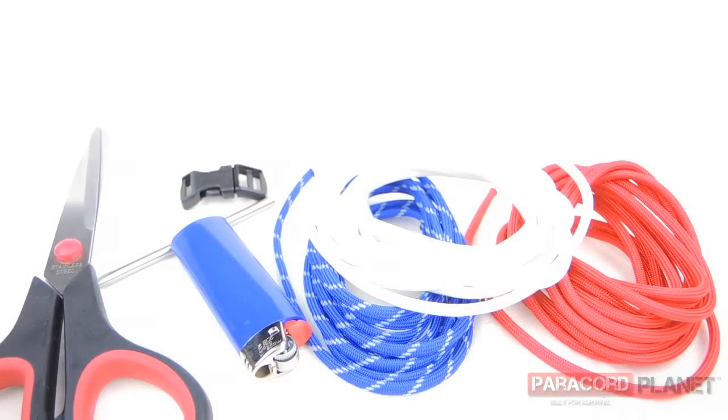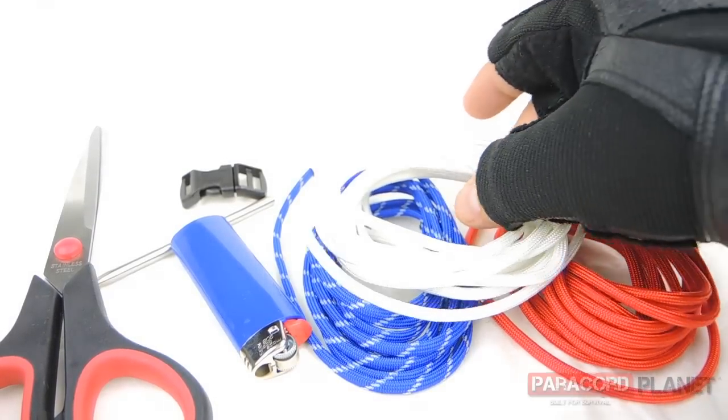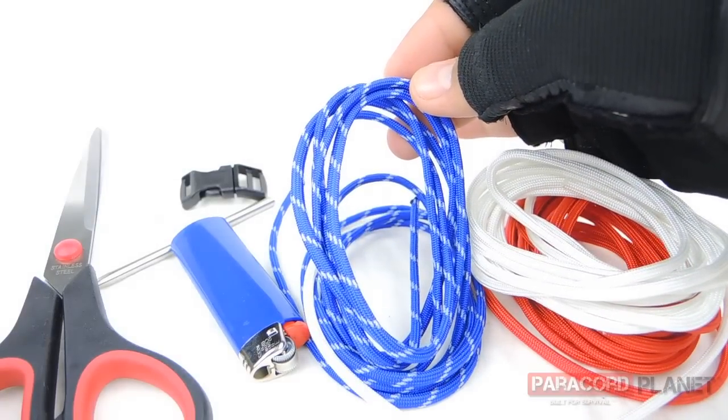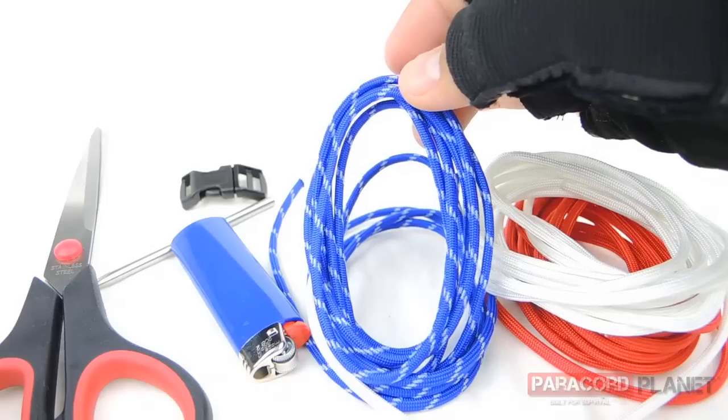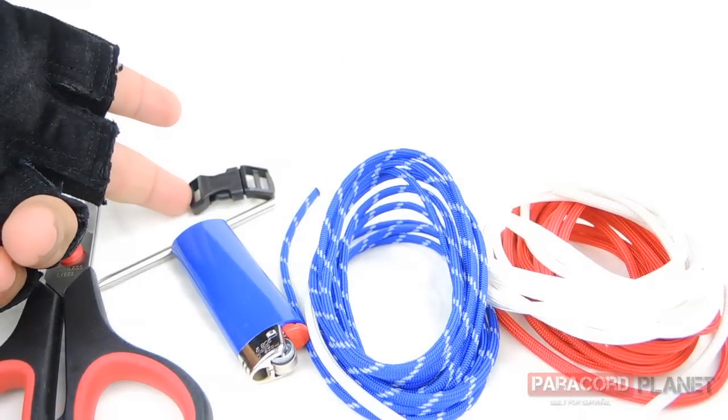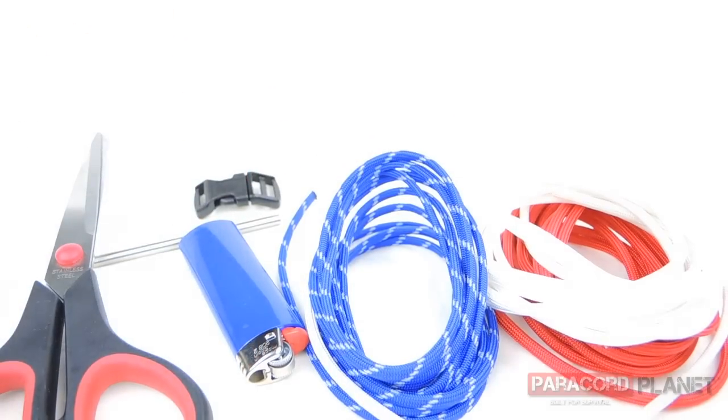Hey folks, it's Joe here at Paracord Planet headquarters, and today we're going to make a fishtail bracelet in the colors of the American flag in honor of Memorial Day weekend. What I have here is about six feet of Imperial red cord, about six feet of white paracord, and about five feet of electric blue cord with glow-in-the-dark tracers — the best one that resembles the flag with 50 stars. I also have a side release buckle, a lighter, and scissors.